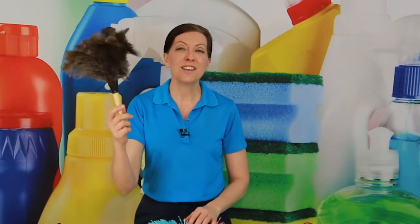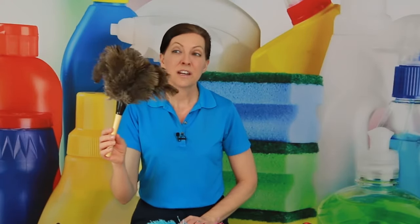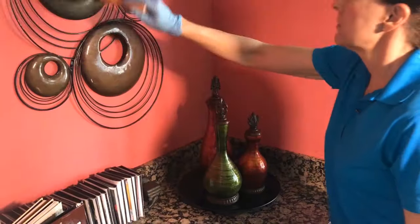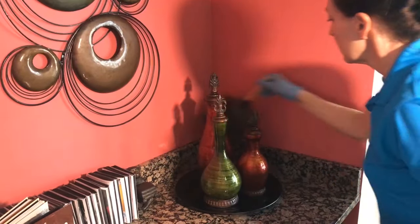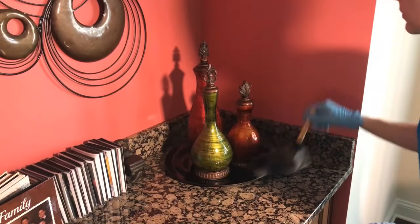Another one I have is the Ostrich Duster by Royal Feather Dusters. This is kind of an elite duster. It's really great for things like pianos — those great big monster grand pianos. You just dust this lightly over the top and you're good to go. You don't need any chemicals or anything — it's just perfect.